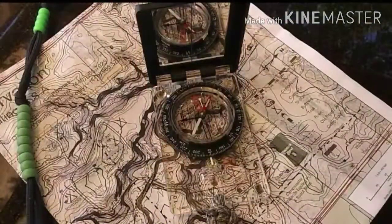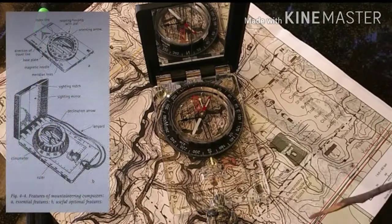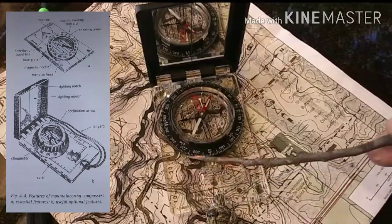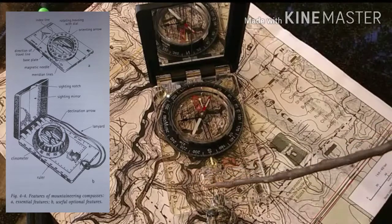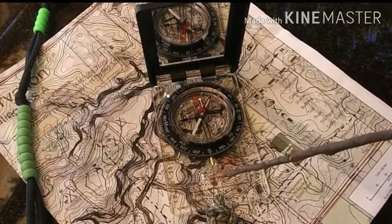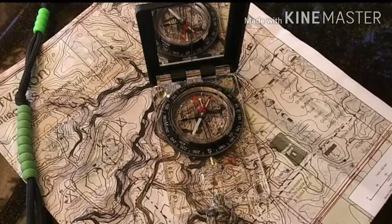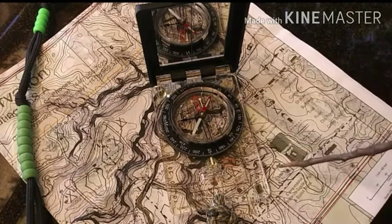One of the important things when you start learning about map and compass work and orienteering is you first need to learn about the compass — what makes it work, the pieces and parts. If you just give a scout a compass and tell them to find their way, they don't know what anything is. So first off, we have the base plate. The base plate is going to be pretty standard on most compasses — it's a clear base plate that has all kinds of different numbers on it. Those numbers are different scales for different types of maps, whether it's 1:25,000, 1:50,000, or 1:24,000, depending on the map supplier — USGS, Bureau of Land Management, National Forest Service, engineering maps, things like that.